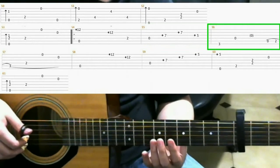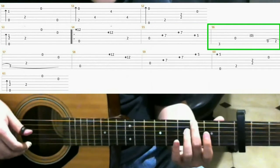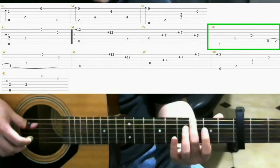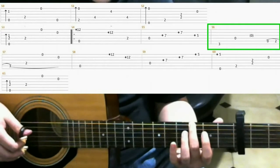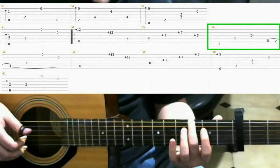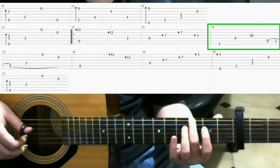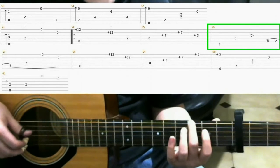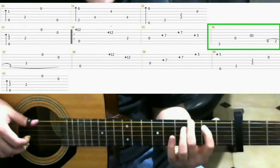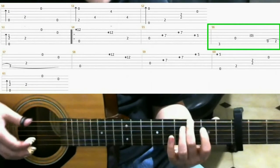Then next, you play the 3rd fret 6th string with your middle finger. Open 4th string, open 4th string, open 3rd string. Then you do with the open 5th string on the 2nd fret, and you hammer on the 5th string with your index finger. So you should have...